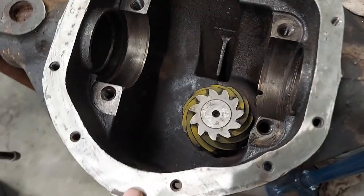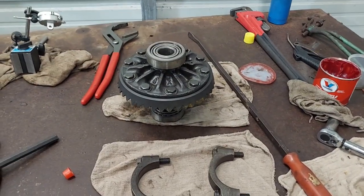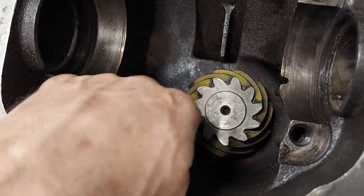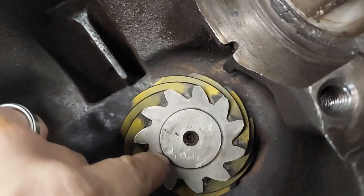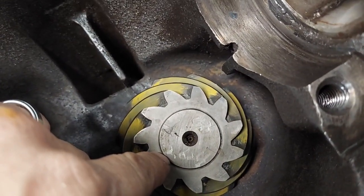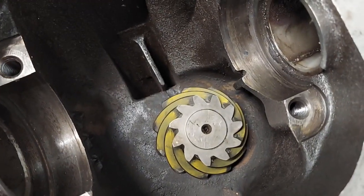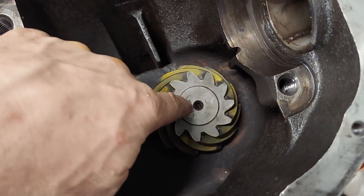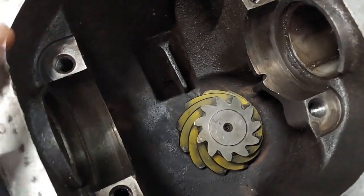I'm going to do a quick video on how to set pinion depth. We've got a Dana 44 working on here, kind of already got it set up where we want it, but it's got a Motive Gear and it's got the depth stamped in it right there — 2.624. That's what we're looking for: 2.624. That's a measurement of how far that pinion should be from the imaginary centerline dead center of the carrier.